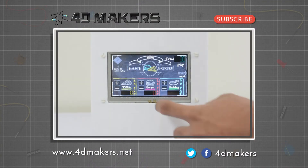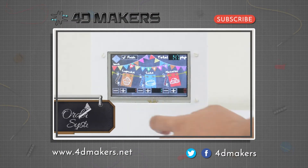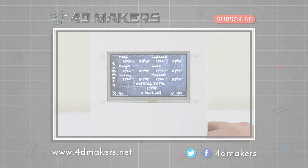We hope you enjoyed this video. For more videos, please visit our YouTube channel and subscribe. Thanks for watching.